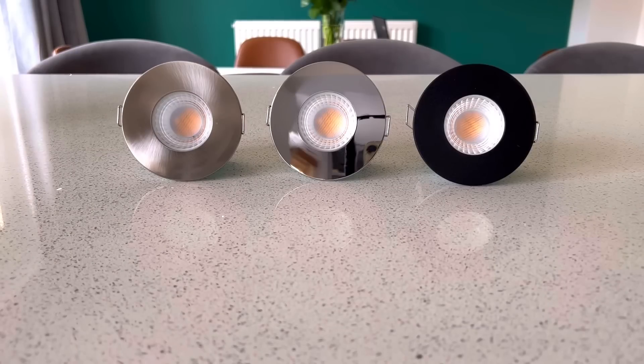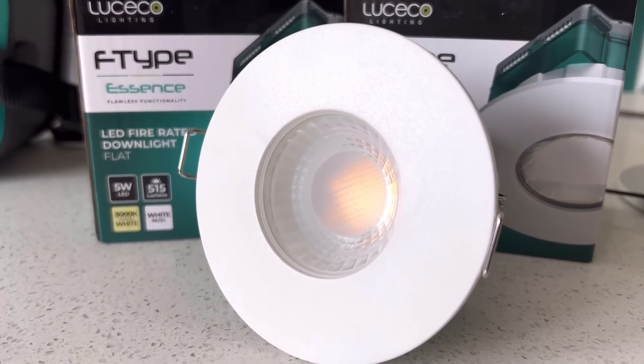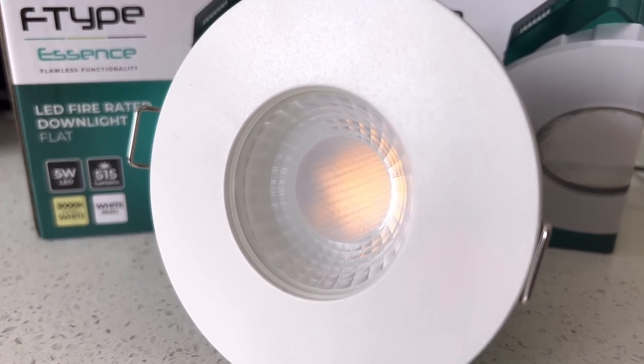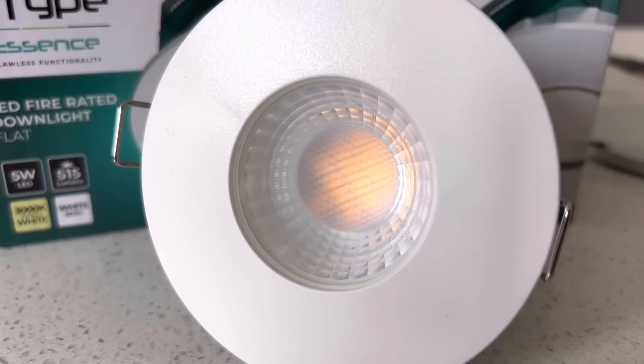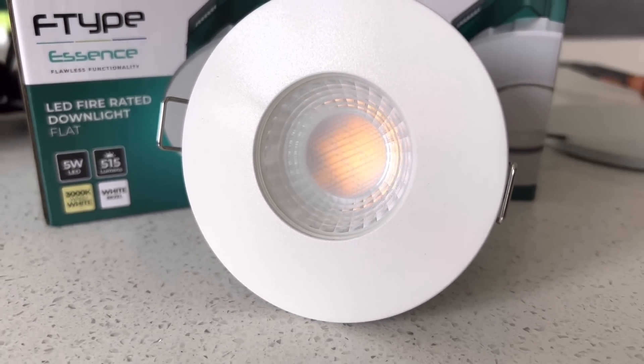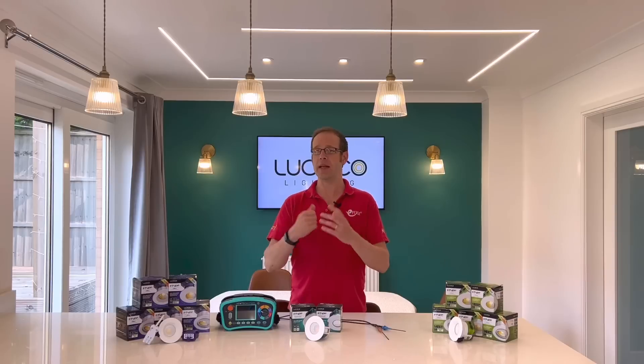That low-profile bezel and the clarity of the optics mean that once installed it still looks like an absolutely premium downlight, which means your customers will be really happy with the finish. So for a simple, cost-effective basic installation these fittings are your go-to option — but as an electrician, how do you like the sound of a little bit of upselling?